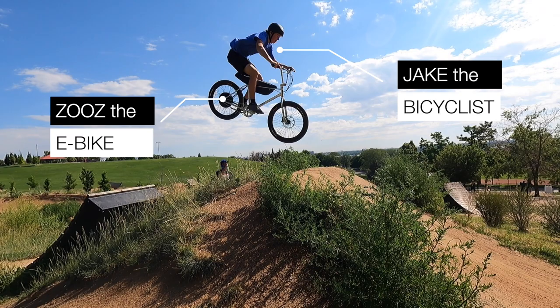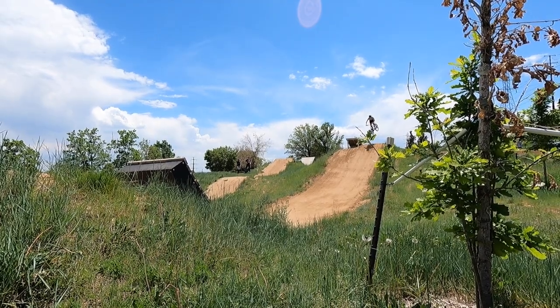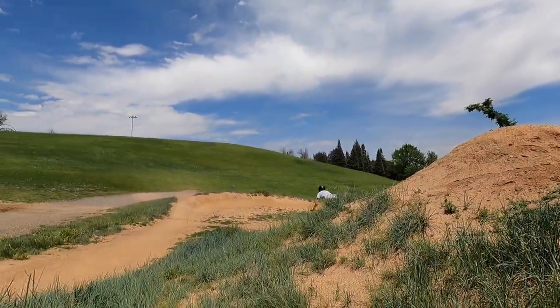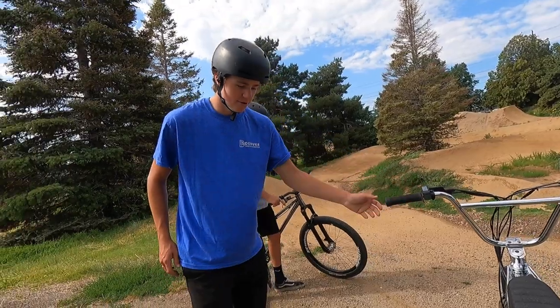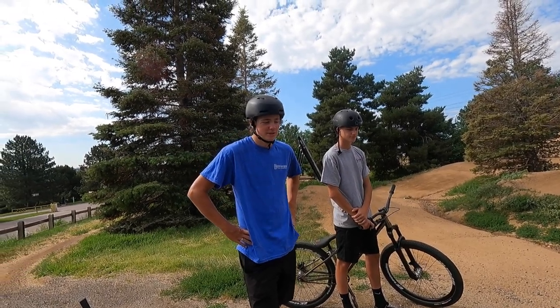Meet Jake. He's an avid bicyclist — not a pedal bicyclist, but a moto bicyclist. Jake, how long have you been riding? I've raced moto for a while. I still race occasionally, but I've been riding moto once or twice a week for about six or seven years.